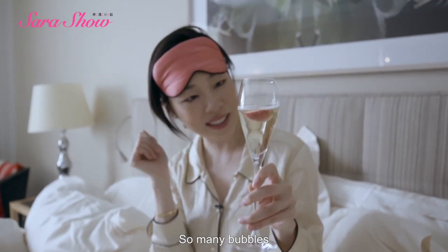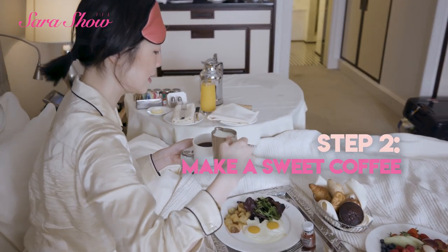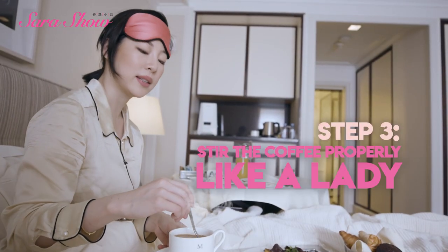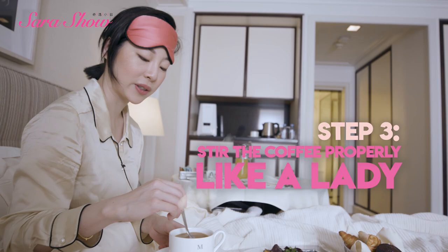Wow, there are so many bubbles. Like coffee, it's so strong for me. Forwards, backwards, forwards, backwards — and this is how Lady Diana learned to stir her coffee.